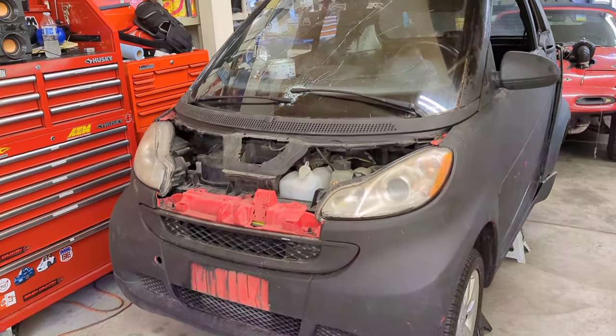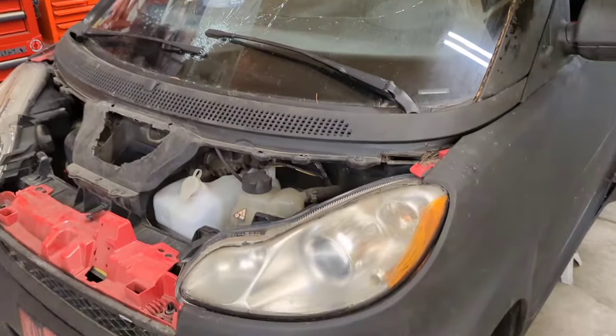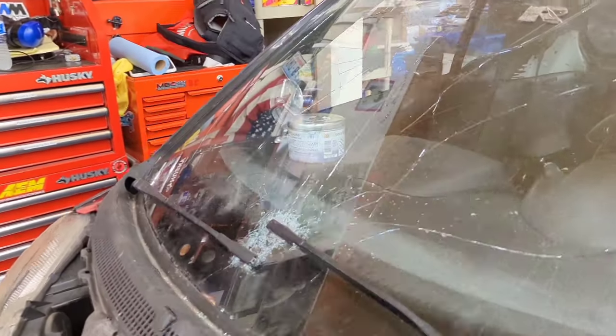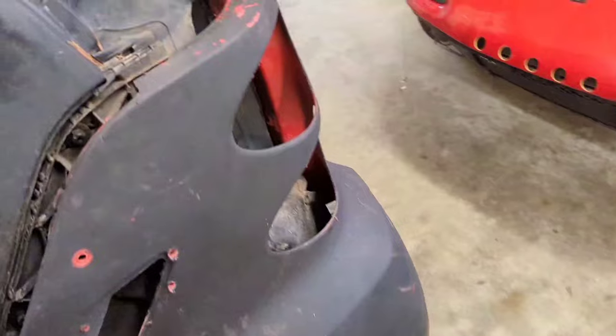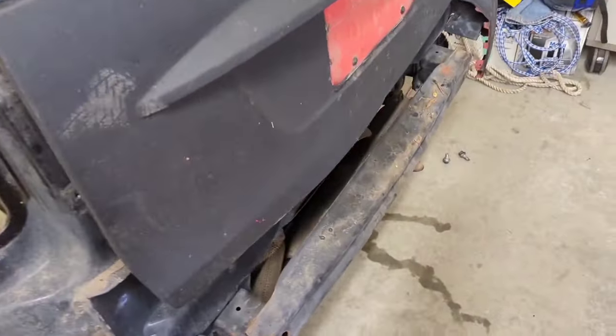Last time on the cheapest and crappiest Smart car anywhere, probably: I bought it, drove it in Oregon, pried it out of a motorhome, brought it back, and realized just how bad this thing was — did an in-depth look at that. I've started to take a bit of it apart. This now just comes off. I pulled the rear tow bar off, which is sitting somewhere in that mess.